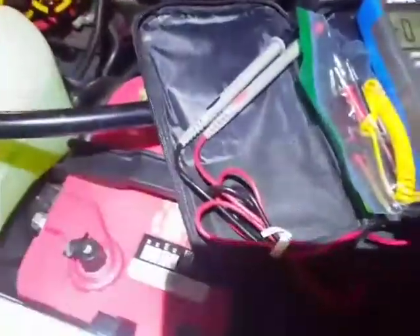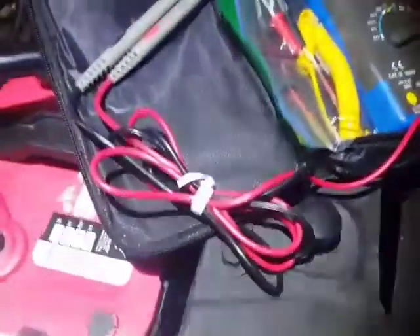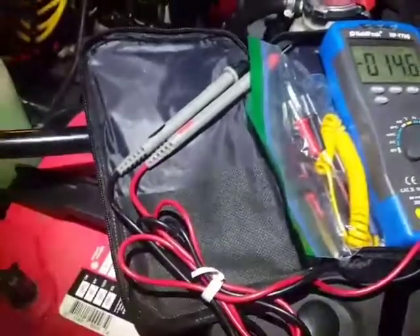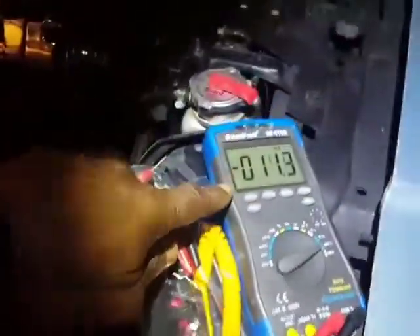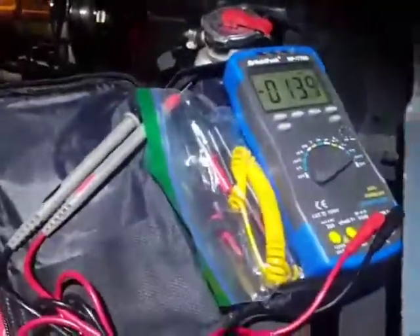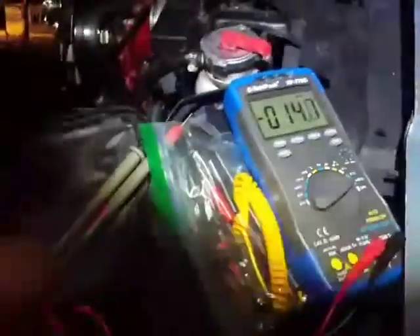In closing, I already checked my battery just to make sure this thing is working correctly — this multimeter — because this is the first time I actually use it outside of testing AA or AAA batteries. I took the protective plastic cover from the factory off a few minutes ago for the first time, because now I see that it works great.